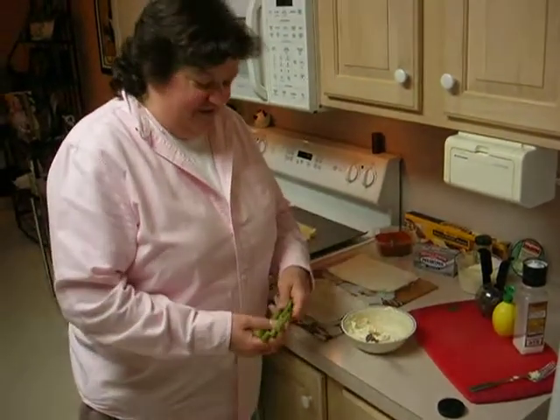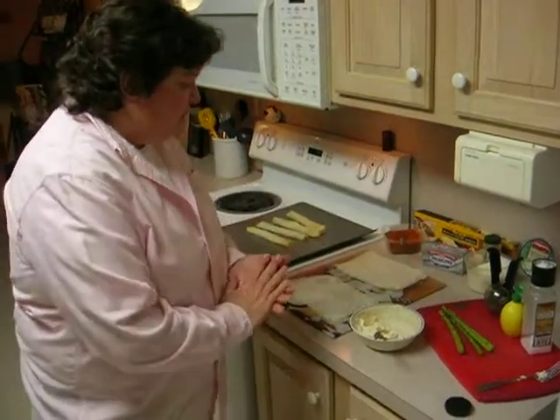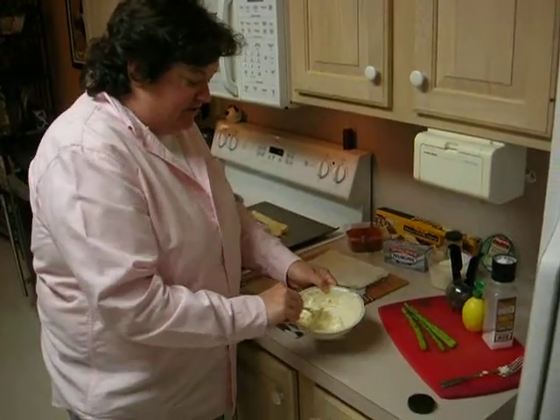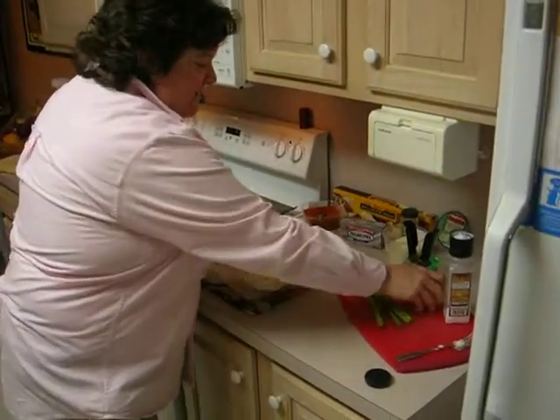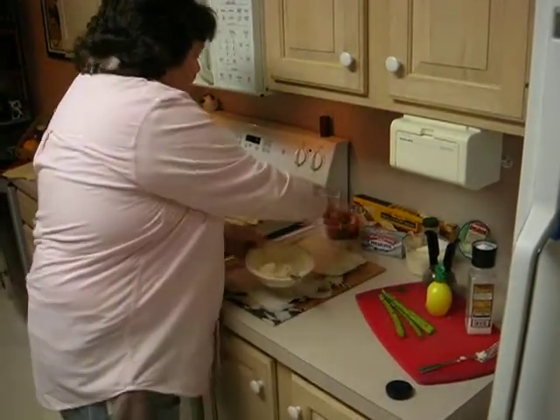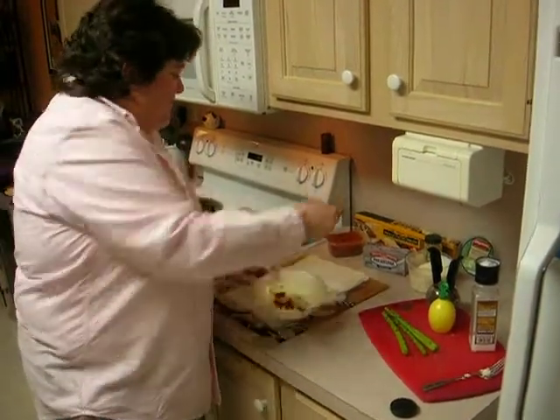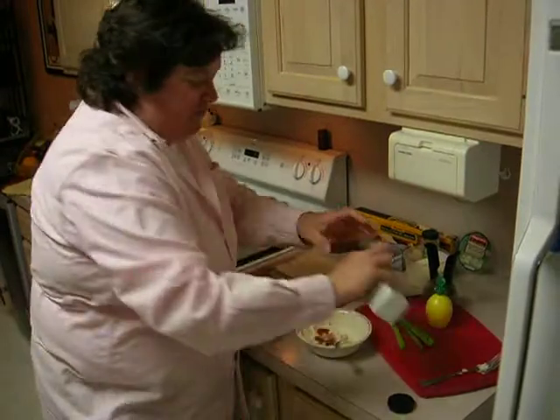You want your asparagus washed, cut, and dry. Make sure the asparagus is dry. Then you're going to take your cream cheese, add a squirt of lemon — about a teaspoon — a little cayenne pepper just to kick it up a notch, and a little salt and pepper.